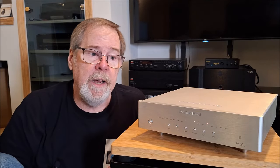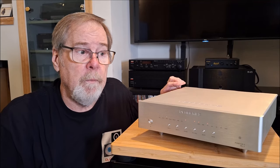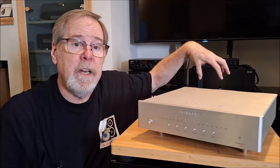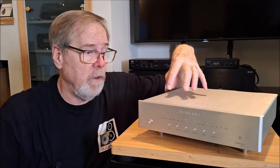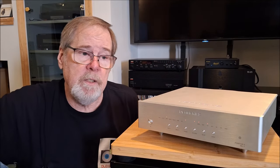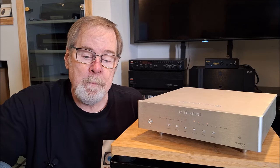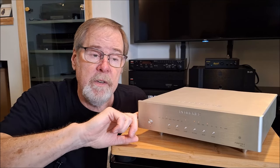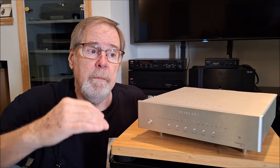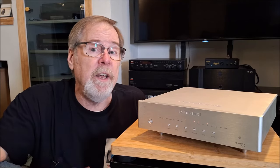It does have a state-of-the-art USB interface. USB is an asynchronous connection, which means it's bi-directional — the clock in this unit sets the timing, not the sending device. USB is best because if it detects missing packets, it can request that those packets get resent so everything can be properly assembled and timed. It uses an Amonero module with proprietary firmware software that Denifrips has developed, and via USB this can run at 24-bit up to 1536 kHz. DSD up to 1024 is also supported.